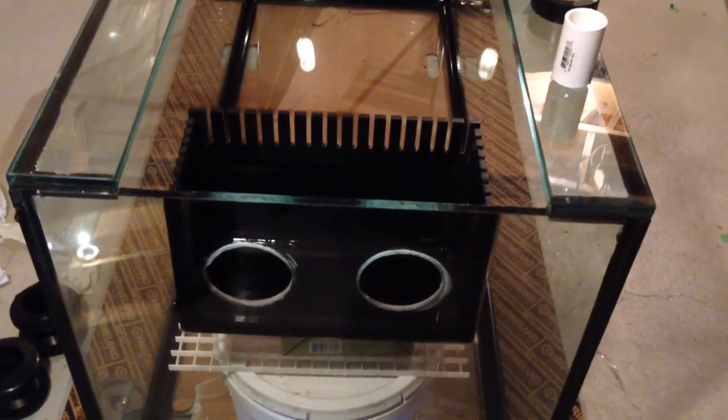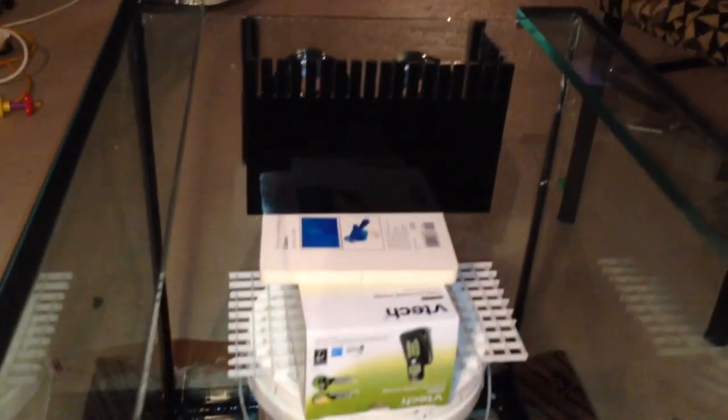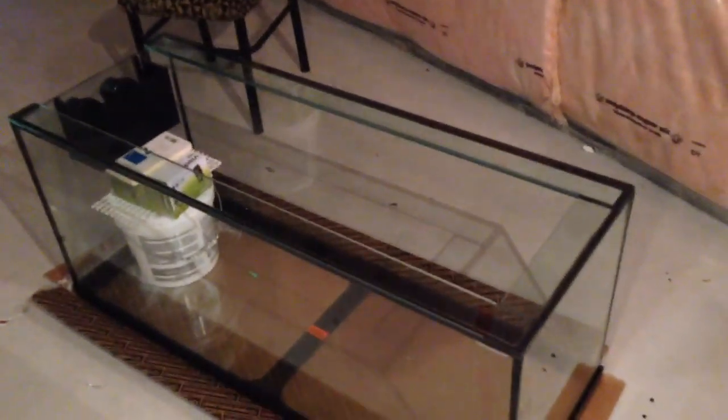The overflow box is complete — the teeth are cut, it's all siliconed together and dry. We're basically ready to silicone it to the tank around the drains right here. We're going to prep it up with a little bit of tape, silicone it on, and find something to prop underneath the overflow box while it sits to dry. Here we go — got a bucket, a crate, just to prop it up to the right height.